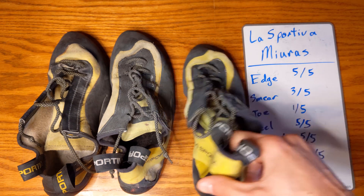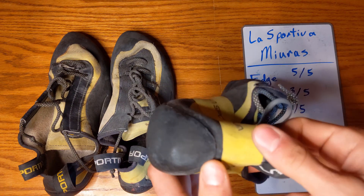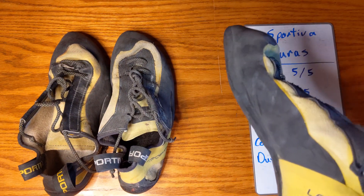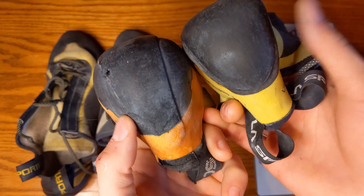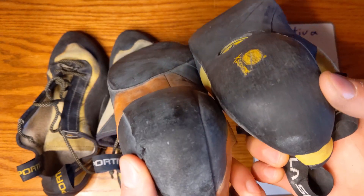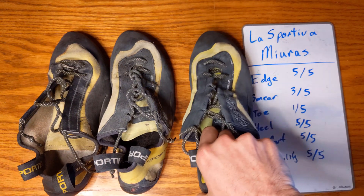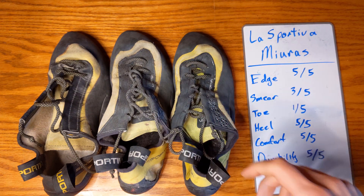The heel gets a 5 out of 5. It's the more traditional style — thick and stiff with a good amount of rubber. It's pretty similar to the Instinct heel. With the lace-up, you can get more tension than a Velcro system, achieving a really tight fit. The lace-up also means it never slips off — in years of use, it's never actually slipped. If you size it right, it's going to stay on the hold.